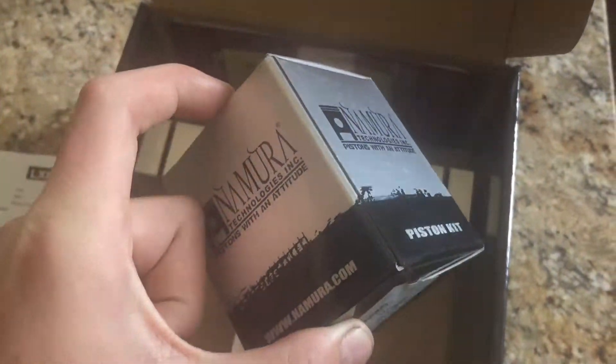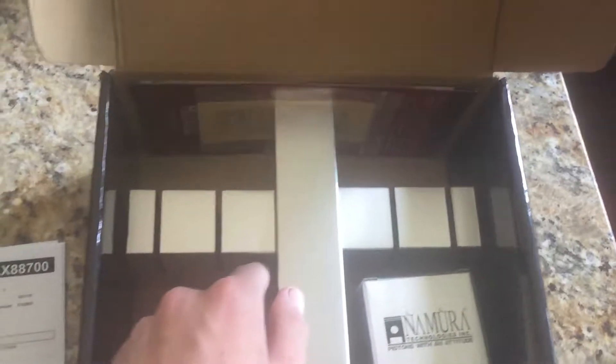Got the piston, wrist pin, the needle bearings in there, and there's a manual included with everything. Pretty cool.